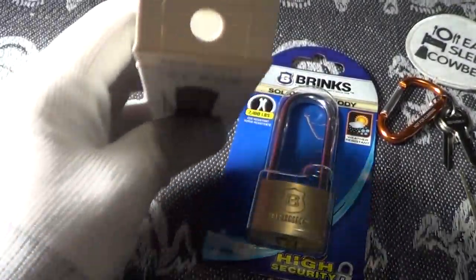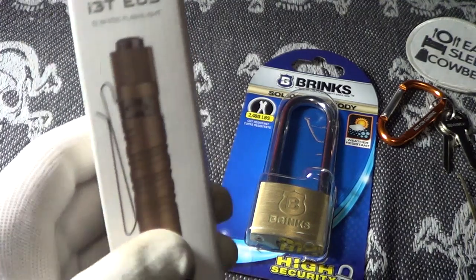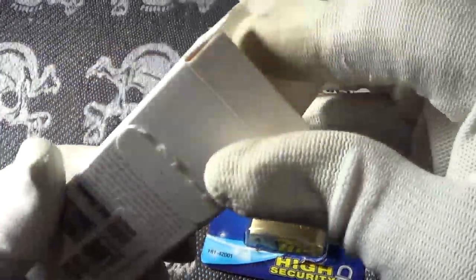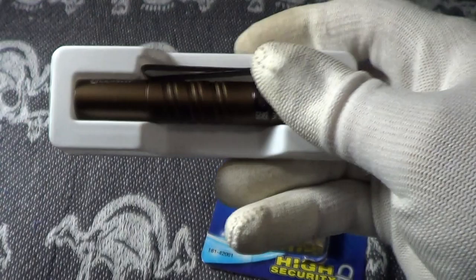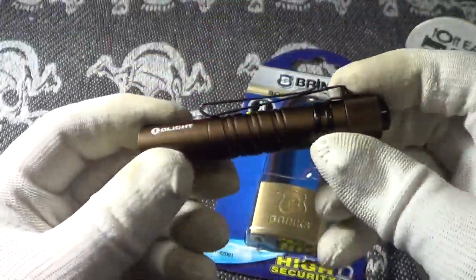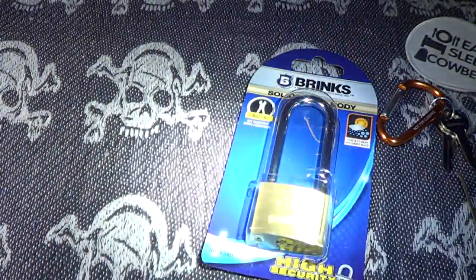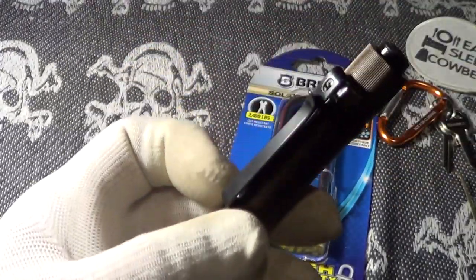It is an Olight i3t EOS. These have been out for quite a while. What I like about it is it's got two settings: one is five lumens and the other is 180 lumens, which is kind of amazing. That's the five lumens, and that's the 180.